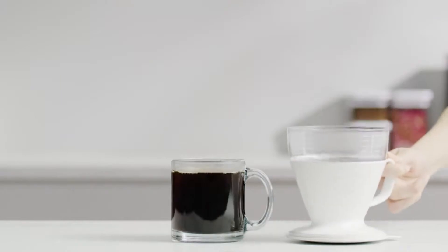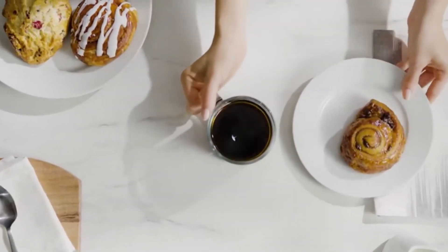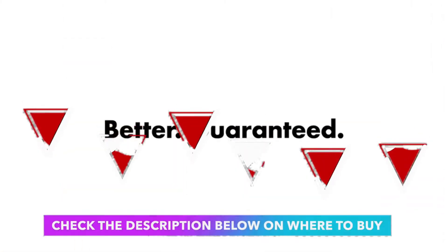Ripped dripper walls help encourage coffee flow to promote ideal brew time. Check the description below on where to buy it.